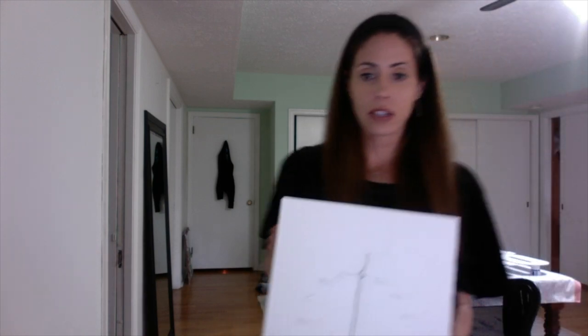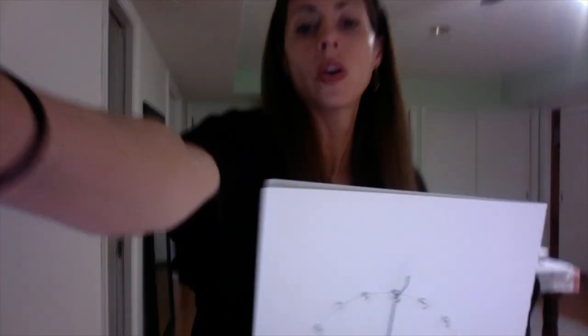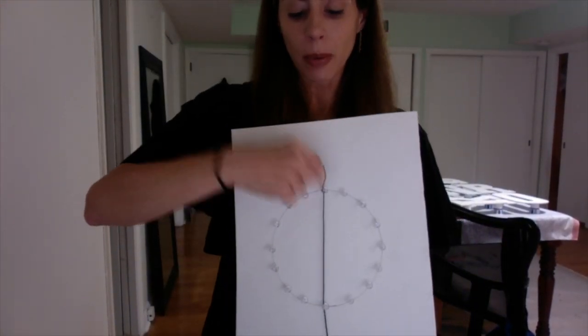Next you'll need string, thread, or yarn — any type of string that's long enough to go around. I have this stretchy black string at home because I wanted it to show really well against the white. I just tied one end to one of the push pins on the top part — not underneath, but on the top part right there.